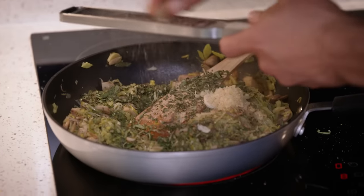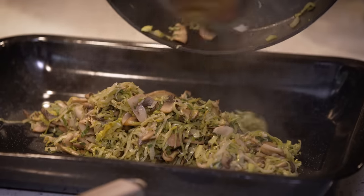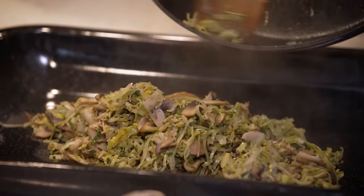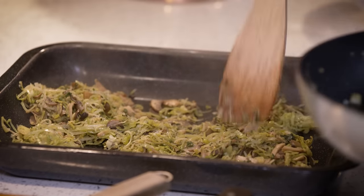That's pretty much done. I'm going to decant this into a baking tray — it'll help open up the surface area and cool it down more quickly. If you're not in a rush you could just pop it into a bowl.